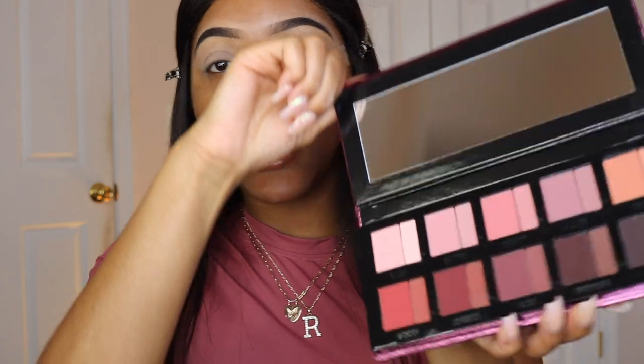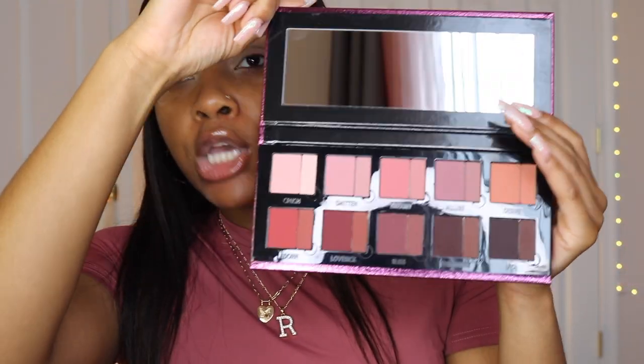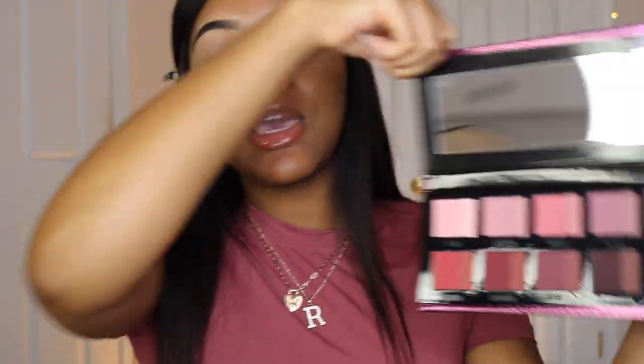I'm so excited to try out the Danessa Myricks Groundwork Blooming Romance palette because one thing about me — your girl loves romance. I am a huge hopeless romantic woman, so anything with romance, even if it's a palette, I just love it.